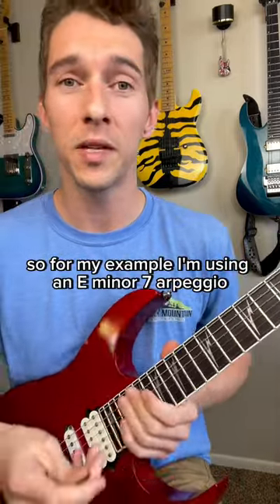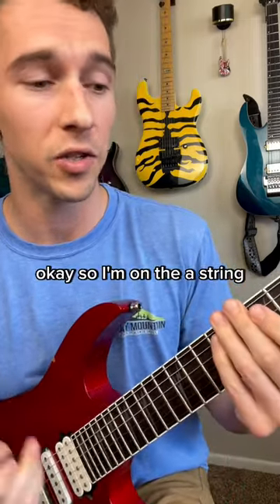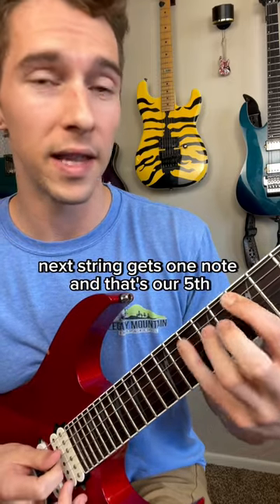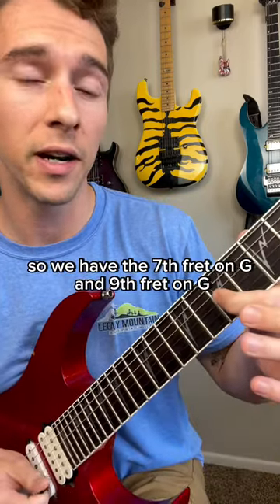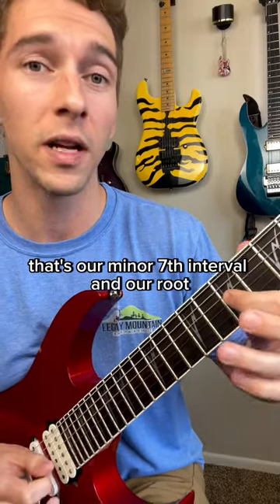For my example I'm using an E minor 7 arpeggio, starting out with two notes on the A string — seventh fret and tenth fret, which is our root and our minor third. Next string gets one note, that's our fifth on the ninth fret of the D string. On the next string we have two notes again: seventh fret and ninth fret on G, which is our minor seventh interval and our root again.